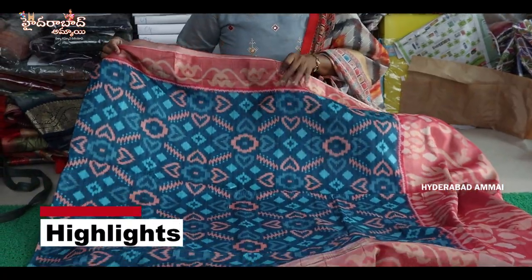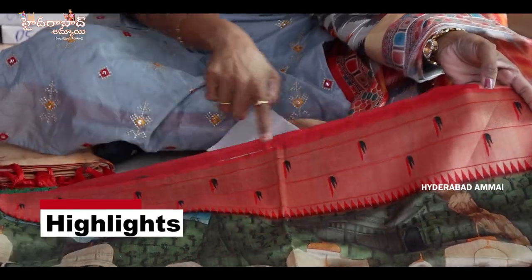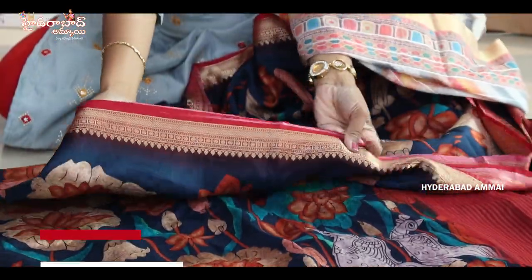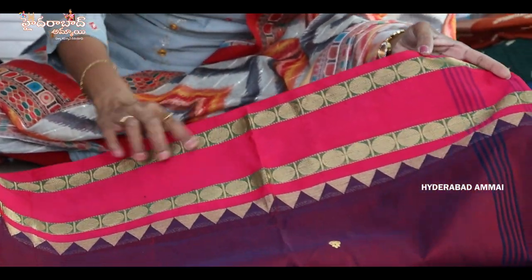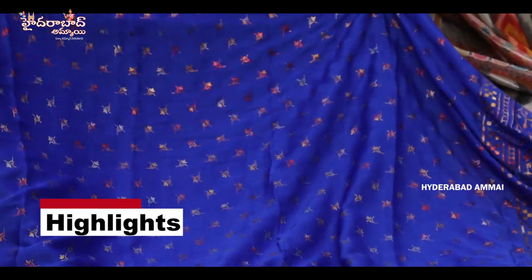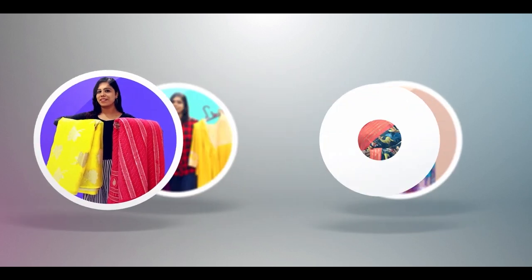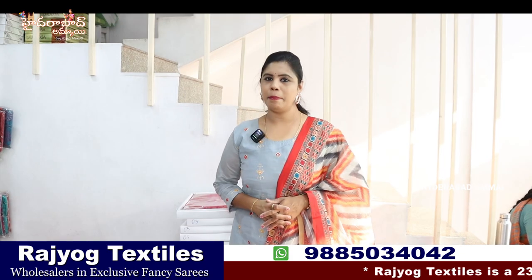This fabric we have in pure tusser silk. We have two sides — the first is the third border, and there is a bar sale in the borders. There is also a print, and a 2-inch border as well as a 4-inch border. We have a gap border and a foil print, with the same size border.